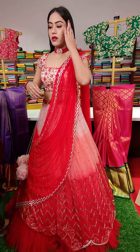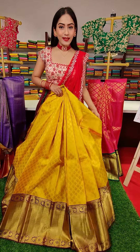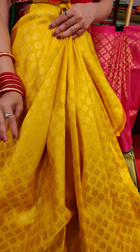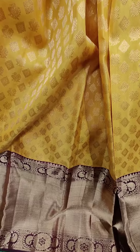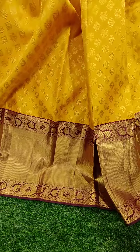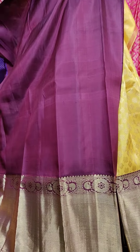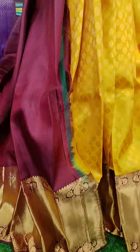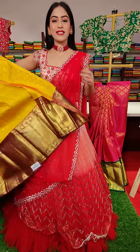These are all pure Kanchipattu lehengas available in three sizes. Here goes the yellow color lehenga. We have beautiful golden zari work — you can see peacocks and cross boxes. Chocolate brown colored edge with golden zari border. To pair up with that lehenga, this is the contrast blouse. This is a beautiful yellow color lehenga. Coming to the price, this is seventeen thousand rupees.